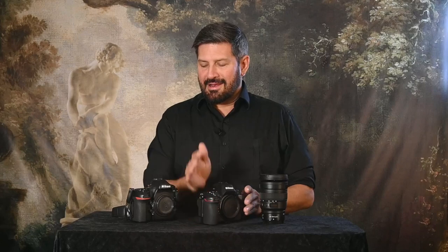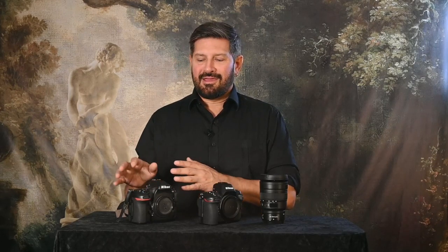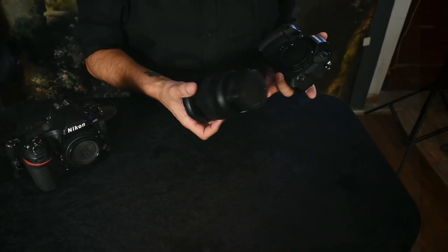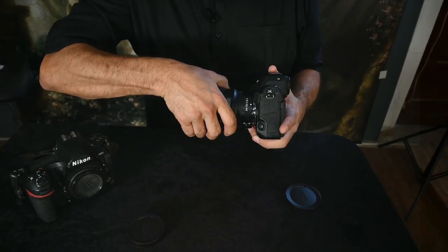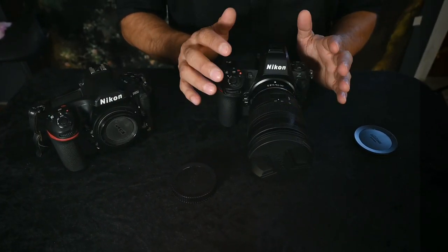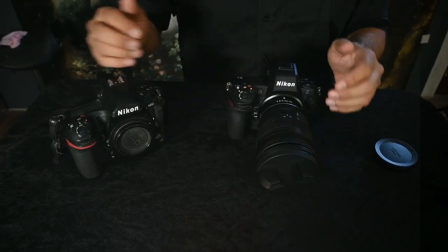Here we have the Z8 alongside my faithful D850, and I am upgrading from the D850 to the Z8 — I'm a little reluctant because I have loved this camera. I was one of the 32 photographers Nikon invited from around the world to Japan when they presented it, and I feel very affiliated with it. The D850 weighs about 1000 grams and the Z8 is only 900 grams, so there's a big difference when you roam around outdoors for a long time.